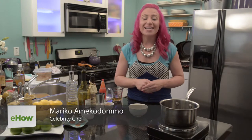Hi, I'm Mariko. Today I'm going to show you how to make a Georgia mustard sauce. This is a delicious sauce recipe that tastes great with your favorite meat.